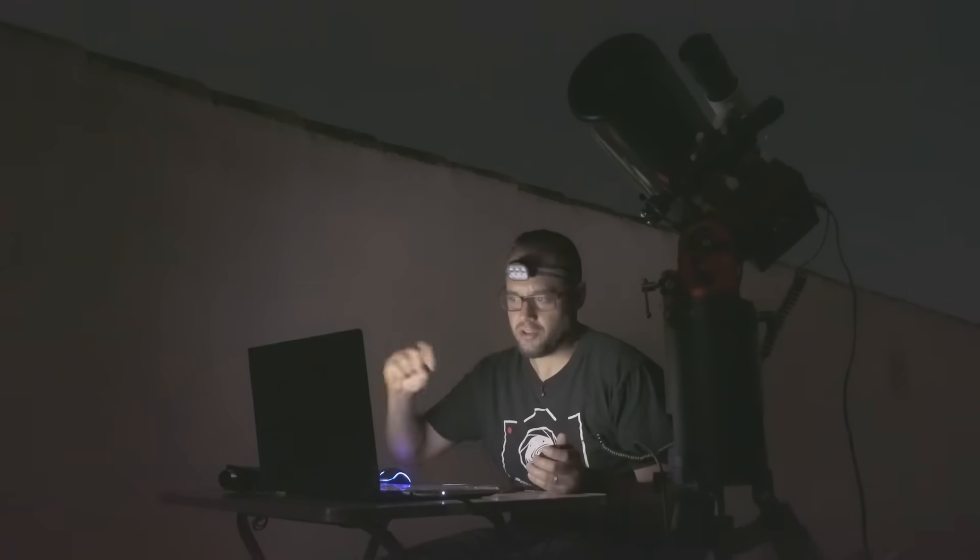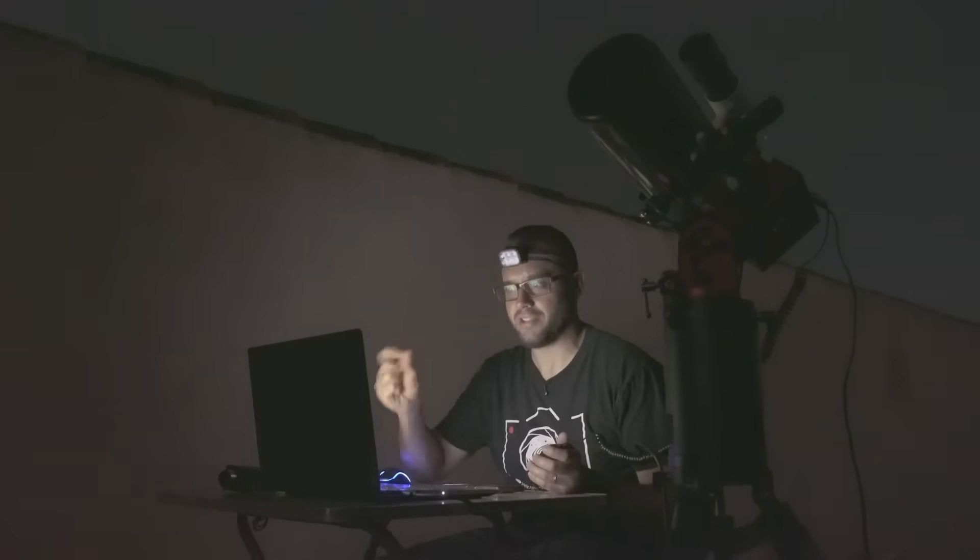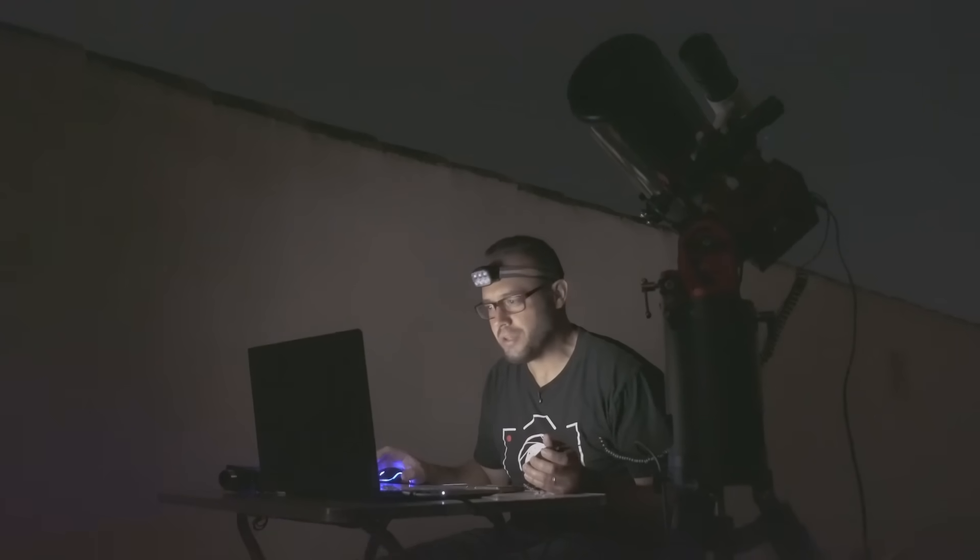For example, with my 150mm Maksutov, achieving precise focus is almost impossible. I constantly have to go from intra-focus to extra-focus, stopping at each point until I finally manage to get the correct focus. But with this dual speed focuser, it really is very, very easy.